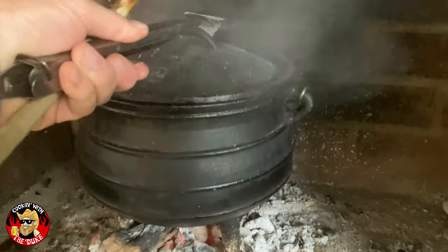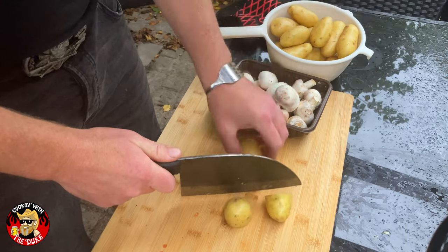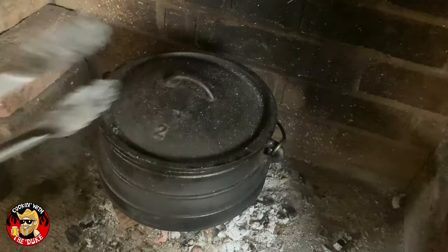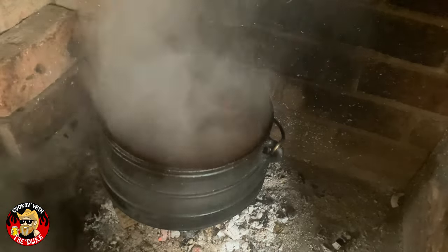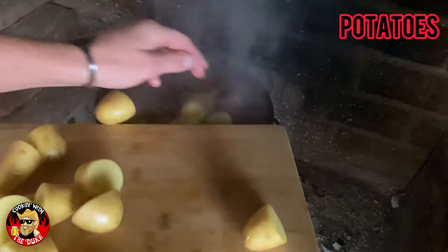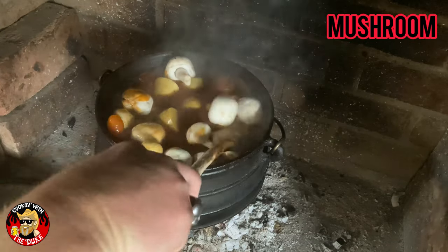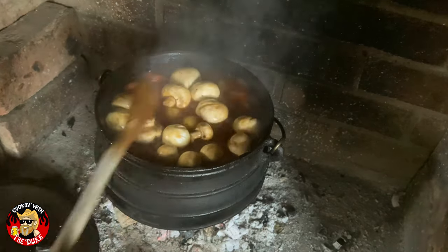We're about three hours in now and it's time to add our potatoes. We got these little small new potato things — just chop them in half, about that size. In they go into the pot. Mushrooms also — make sure everybody's sitting correctly — close her up.